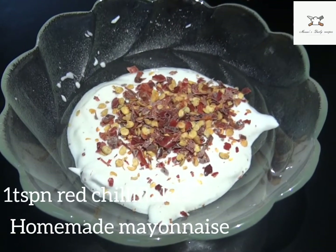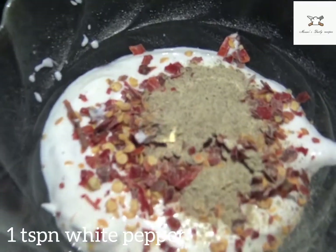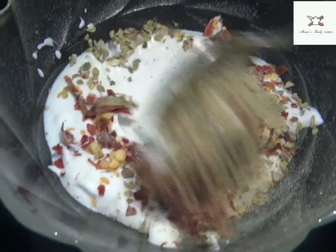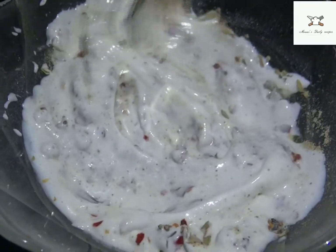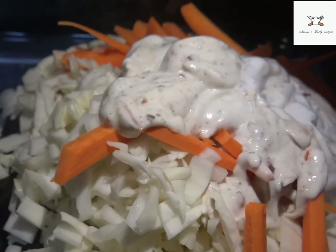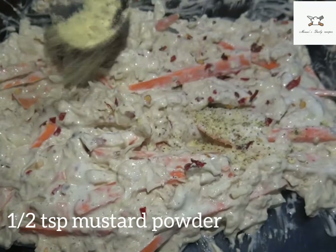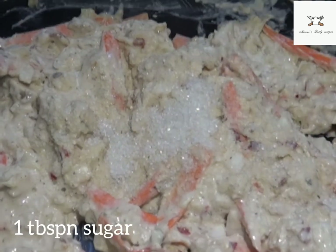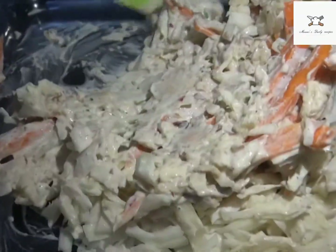Let's add 1 tsp red chili flakes and 1 tsp white pepper. Let's add Italian seasoning, chopped egg, and mix it in. Let's add 1 tsp mustard powder, soy sauce, and hot sauce. Mix it all together. The filling is ready.